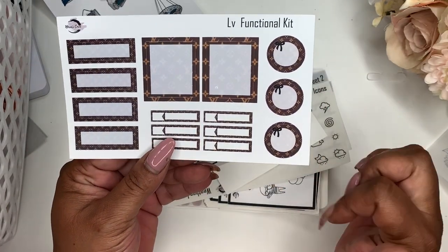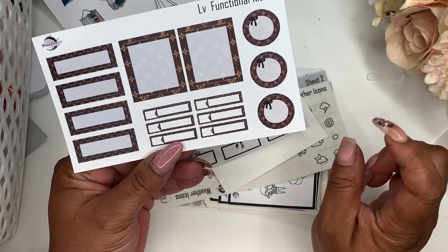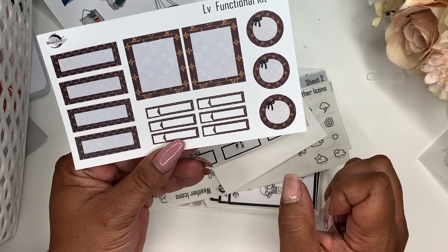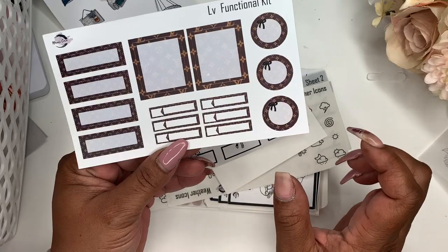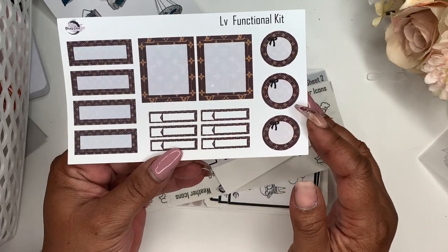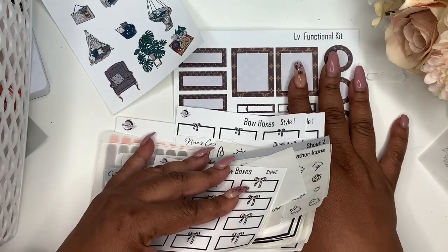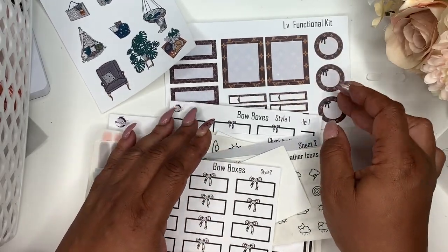I'm so excited about this — an LV functional kit! I've been wanting to do one. I'm deciding if I'm going to make it into a whole kit, but right now this is it, and these will be released on Friday, maybe Thursday.